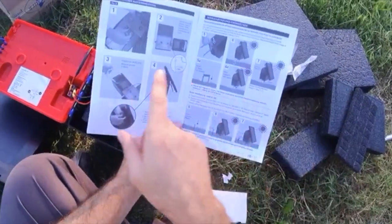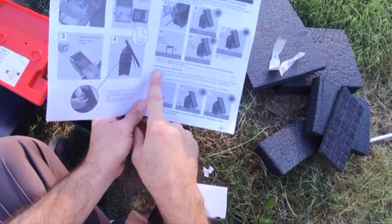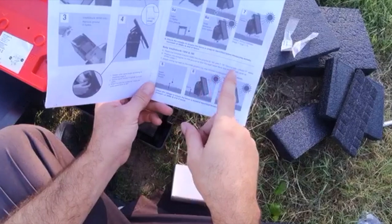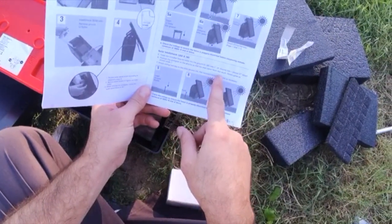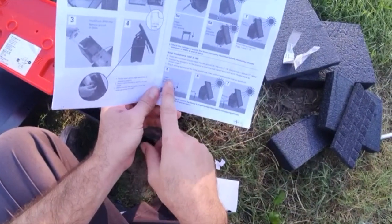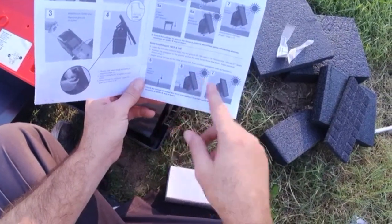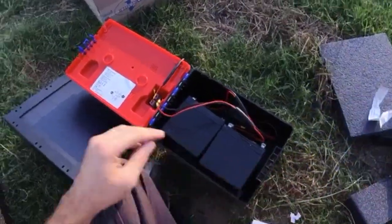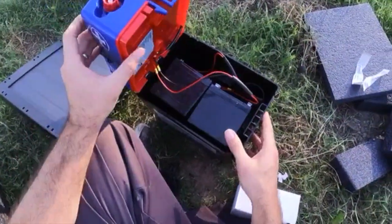If you're following along in the instructions, for the IntelliShock 120/180: insert the included ground rods into the ground, position the energizer on the ground so the solar panel faces due south, and rotate the panel as shown on page seven. Attach the wiring harness to the initial ground rod, then connect subsequent rods as necessary. I think that's pretty much it for getting this thing set up.